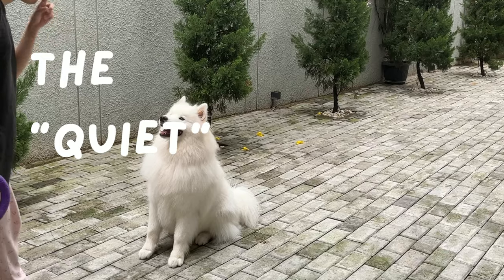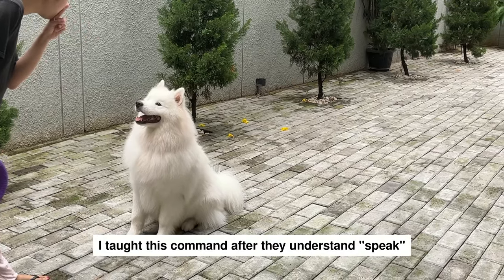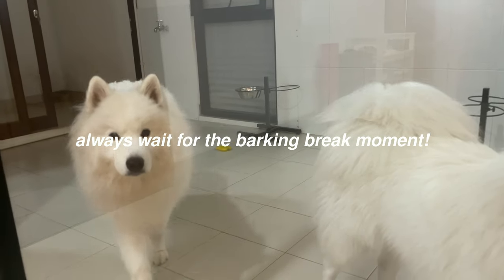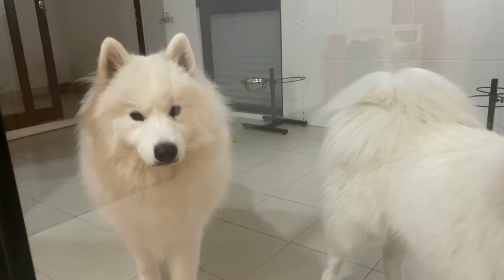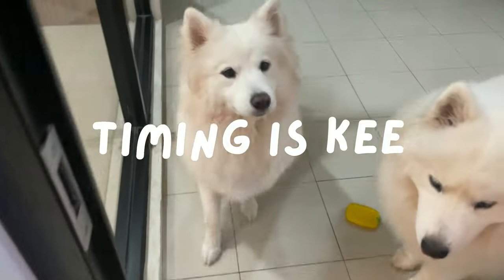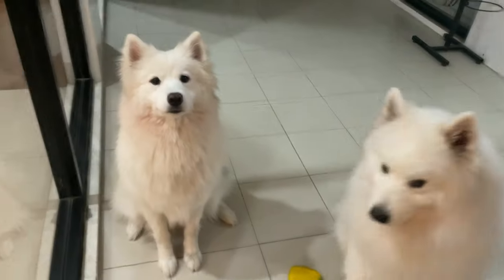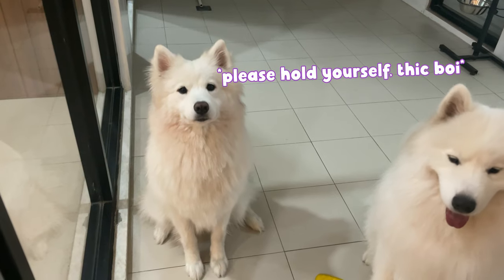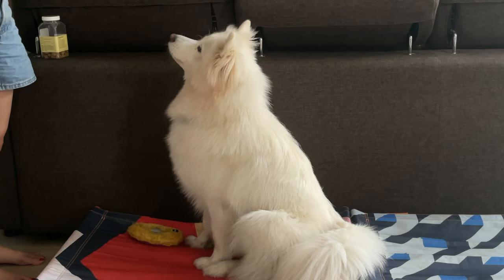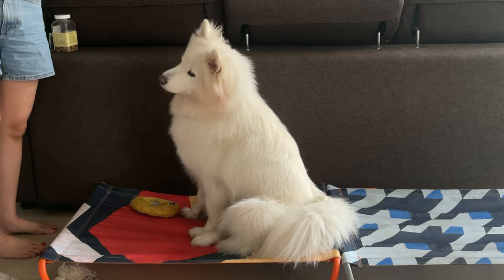The second is the quiet command. I taught this command after my Samoyed understands the speak command. Dogs will always have a little barking break — it could be taking a breath or a drink — and this is when I reward them. Timing is key. I reward them right after they stop barking. If I lose the timing, I prefer to not give anything and wait until the next barking break. Once they started to understand, I combined it with the word 'quiet.' With consistency, your Samoyed will also understand the meaning of quiet.